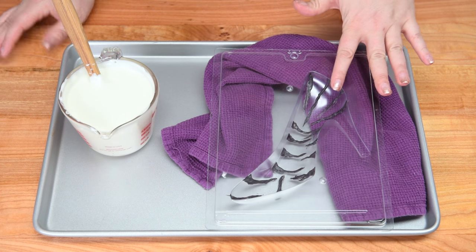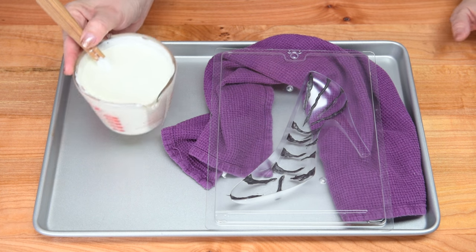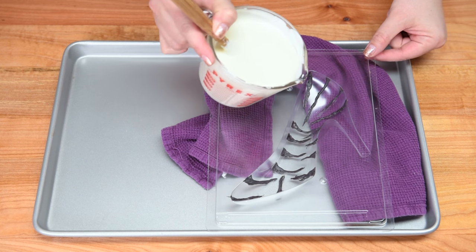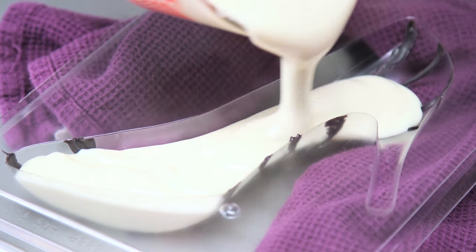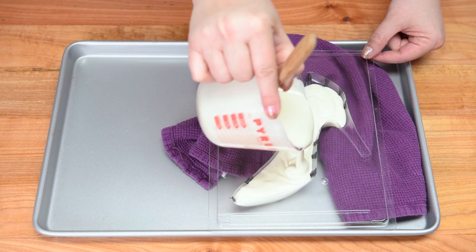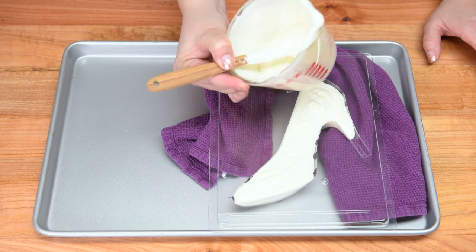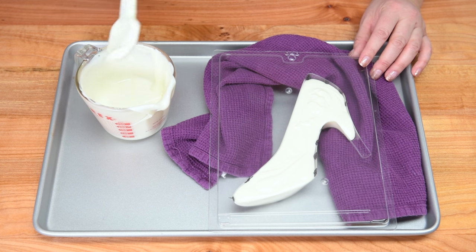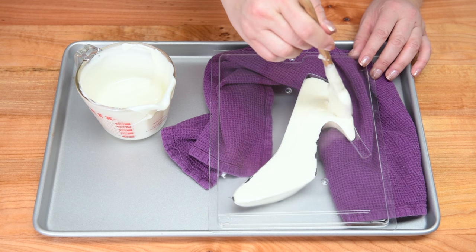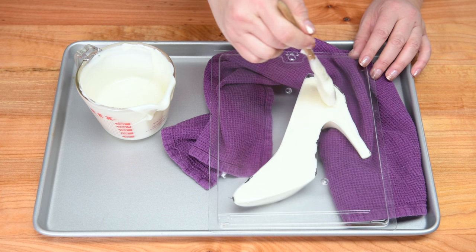Once the stripes are painted on and set — just pop them in the fridge for a couple of minutes like with the polka dots — take your white chocolate and fill the shoe mold up again about 90% full. Then repeat with the other side, clamp it together, pop it out, and you'll be ready for decorating, which is what I'm going to do next with these three different shoe designs.